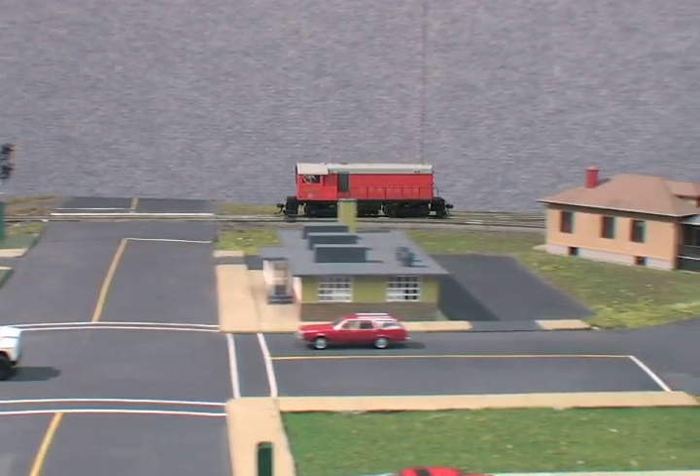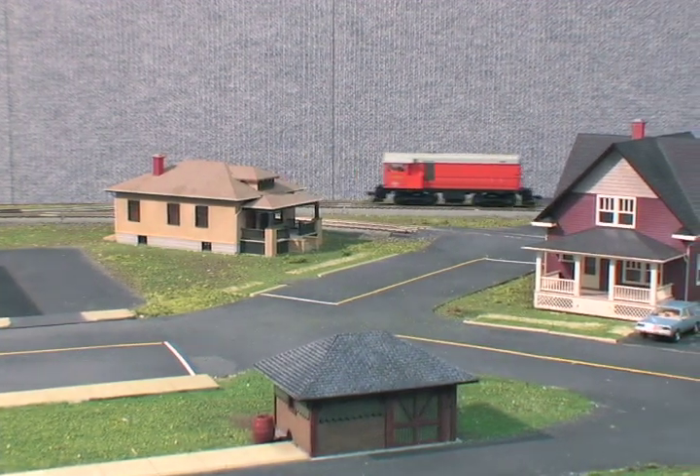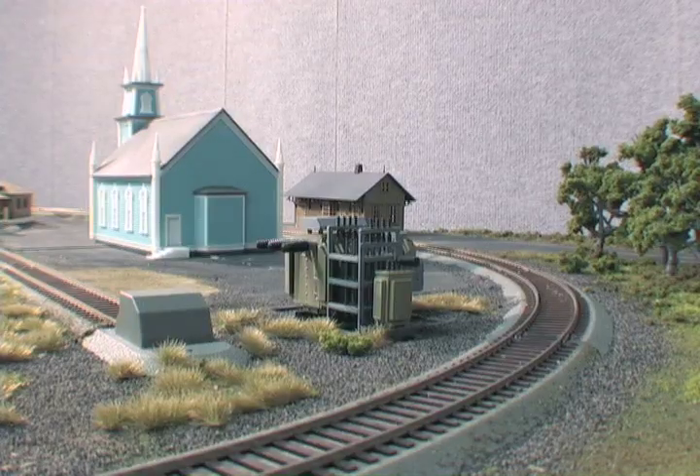As with our other Gold Series locomotives, you can run these engines on DCC layouts, or if you're using an analog layout, you can operate the sounds via the Quantum Engineer.